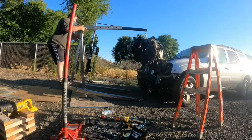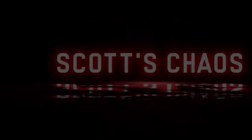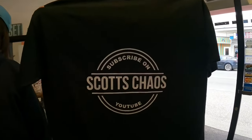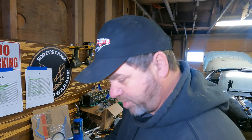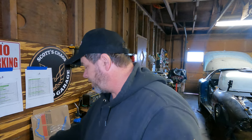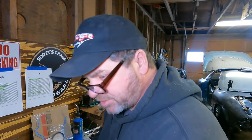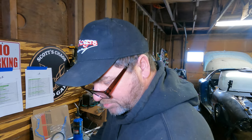Oh hi there, you guys caught me working on a wiring harness. I've been out here quite a while going through this. Let me pause that music so I don't get a copyright strike. I've been out here for a while going through this harness — let me show you kind of what I'm doing here.